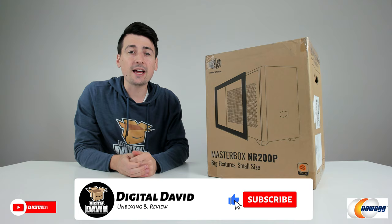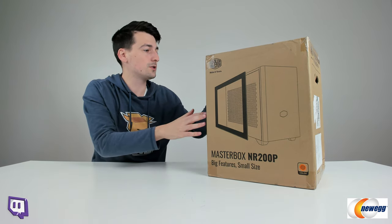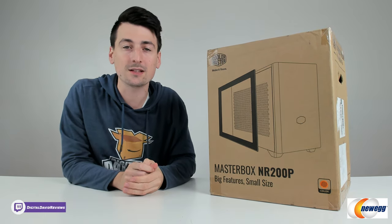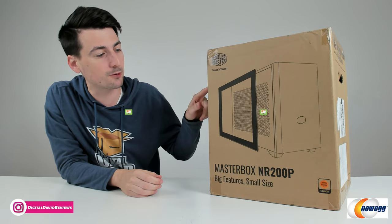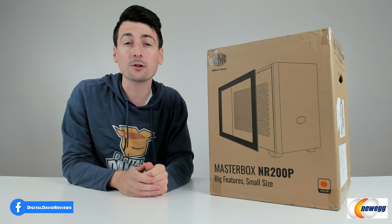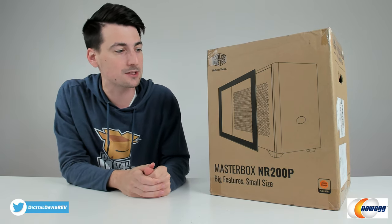Hey everyone, Digital David here. Today on this episode of Newegg Now, I'm going to be checking out the Cooler Master Masterbox NR200P. I did receive this case to review, but any opinion expressed in this video is strictly my own. If you're interested in this product and want to find out more, the link will be in the video description. Be sure to check out some of the other Cooler Master reviews on the channel, as well as some other Newegg Now episodes.